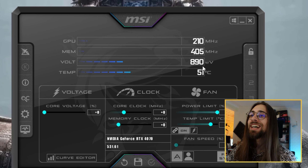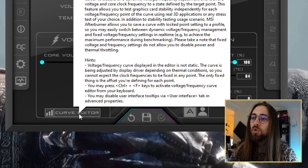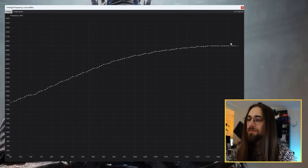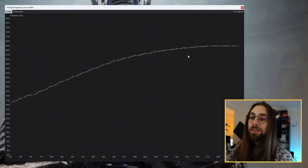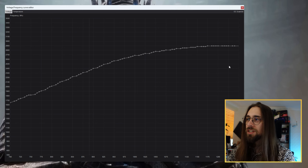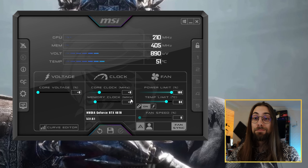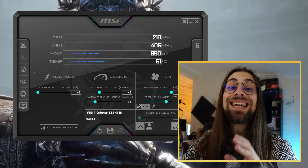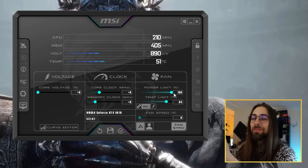As soon as you run MSI Afterburner you'll see the software interface. You have the voltage, clocks, and fan options. On the top you have the GPU frequency, memory frequency, voltage, and temperature. The curve editor is mostly for people that want to undervolt the GPU — it is harder to use as you have lots of frequency options for a certain voltage level.